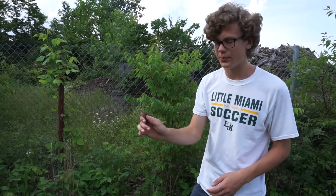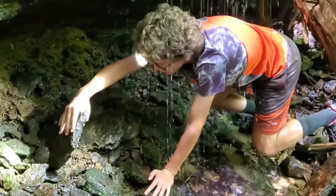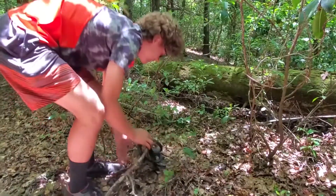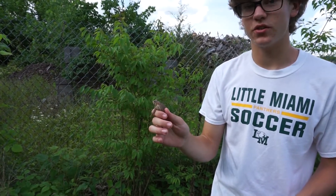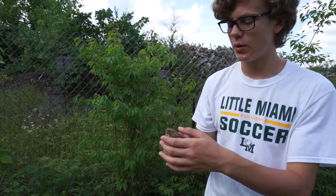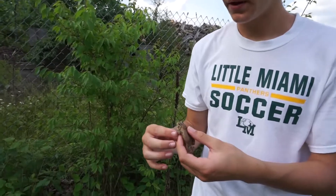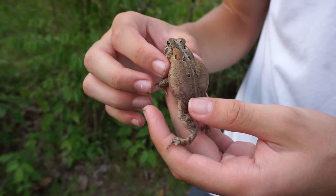This here is an American toad. Toads are a very common amphibian, and the chances are you've found some in your life. However, you may have struggled on the identification. To identify whatever toad you've found, you first look at the range. Make sure that the toad you're looking at lives in a similar range.